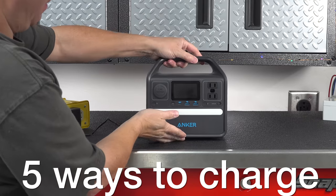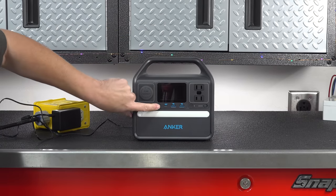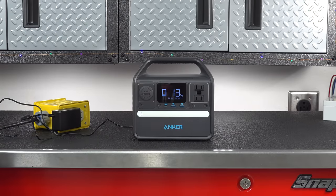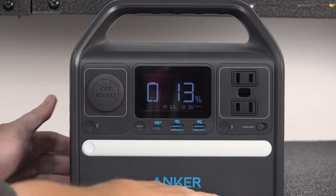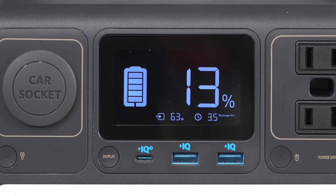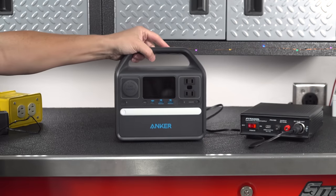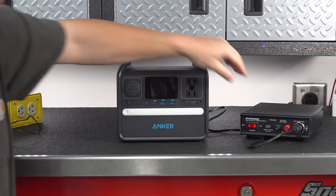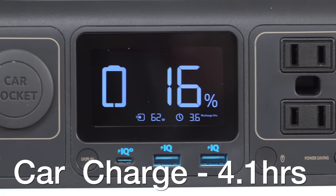When it's time to recharge the battery, this one gives you 5 different ways to do it. The first is the included AC adapter — plugs into a regular outlet, the other end goes into the back of the device. Charging via AC takes about 4.1 hours from 0 to 100%. You can also charge it in the car or anywhere you have a 12-volt cigarette plug, which also takes about 4.1 hours from 0 to 100%.